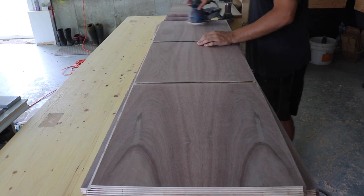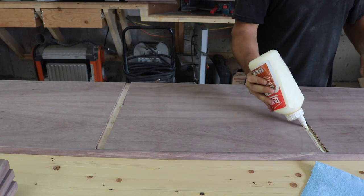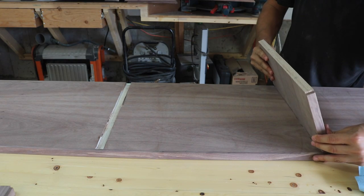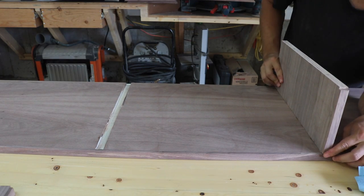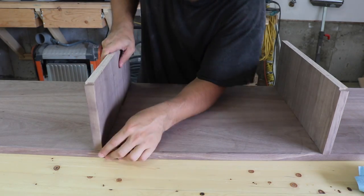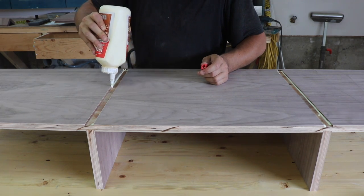Before gluing everything up, I sanded the inside pieces with 220 grit sandpaper on my random orbit sander — it's much easier to sand the inside pieces before it's all glued up. To glue up the unit, I started by gluing the top and bottom dividers to the middle horizontal divider, and waited for those to dry before gluing up the rest.